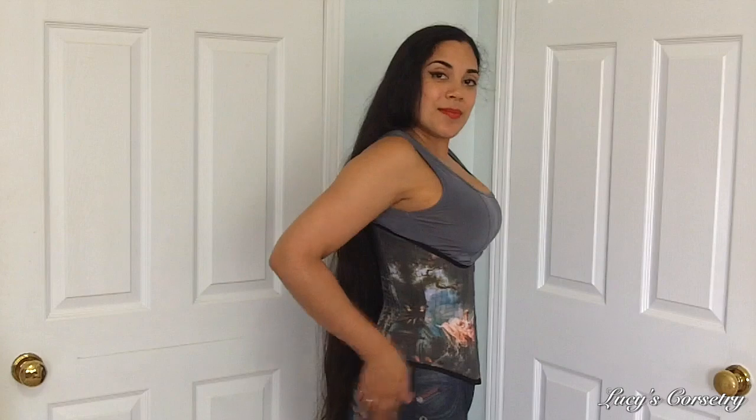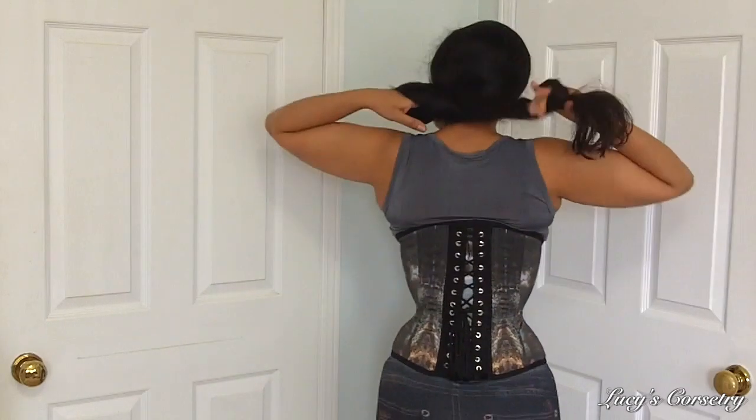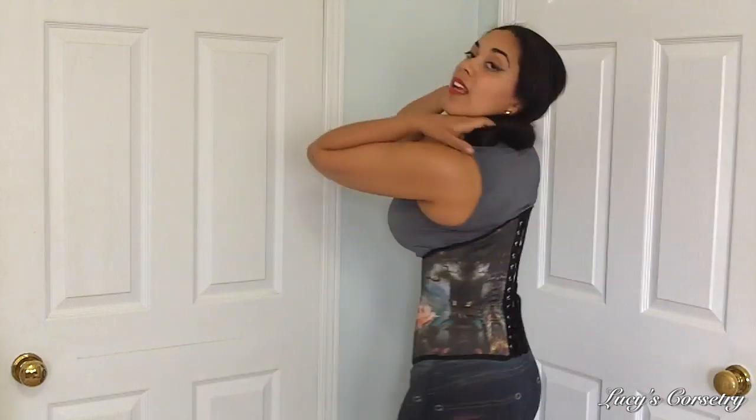Hi everybody, today I'm going to be reviewing the standard size Alyssum underbust corset made by Rago Folli, based in Montreal, Canada. Here is the front, the side, the back, and the other side.